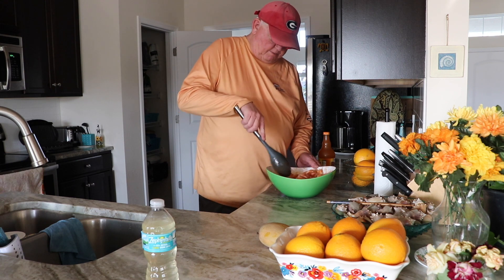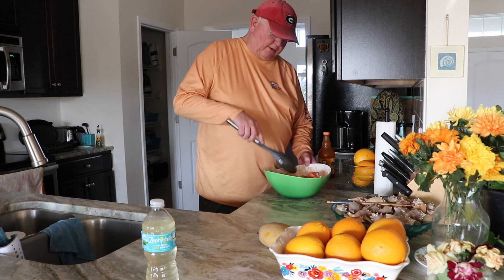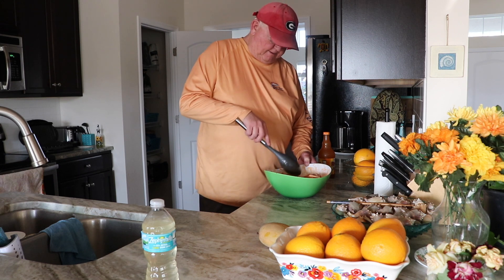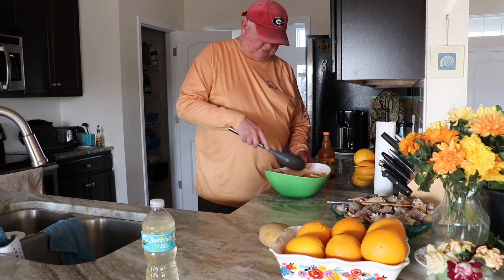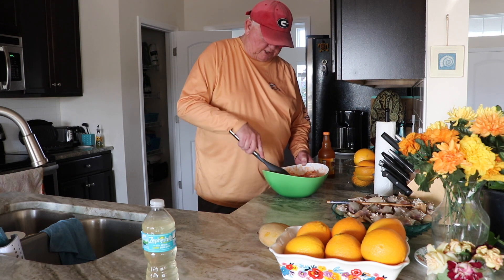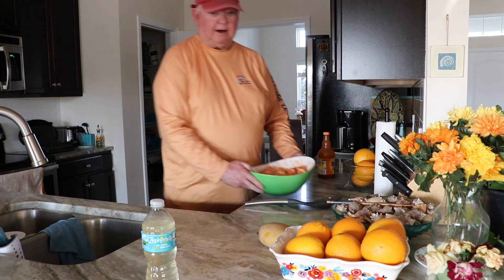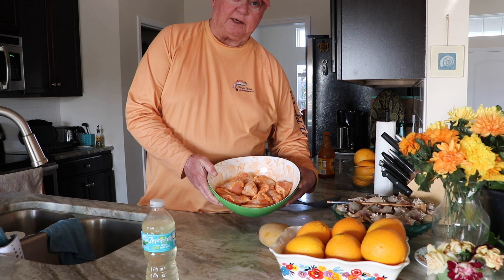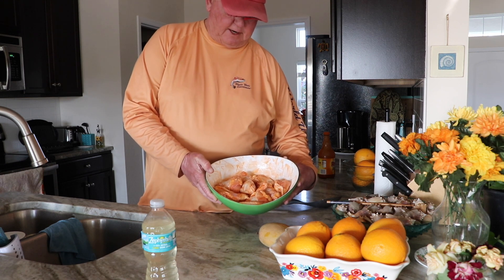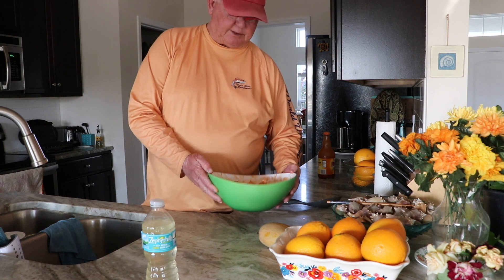These are Marky wings. Marky's my little brother. He's an expert griller and that's one of the things he's famous for — his chicken wings. So we're going to do some chicken wings, Marky style. That's what they look like after they get coated.